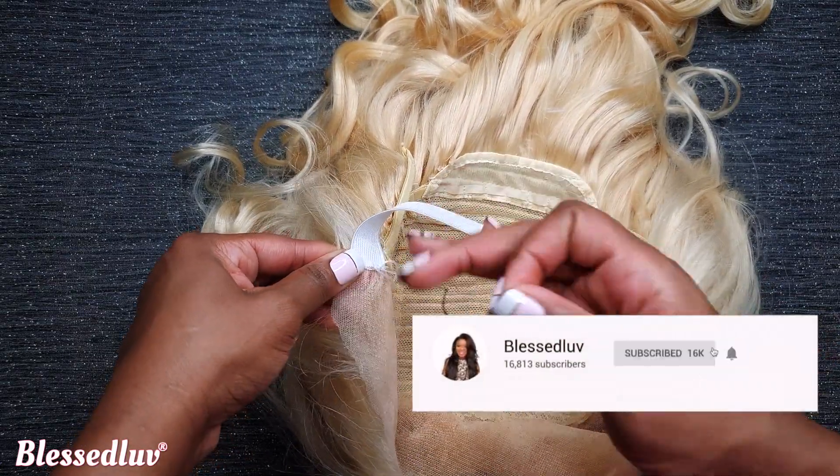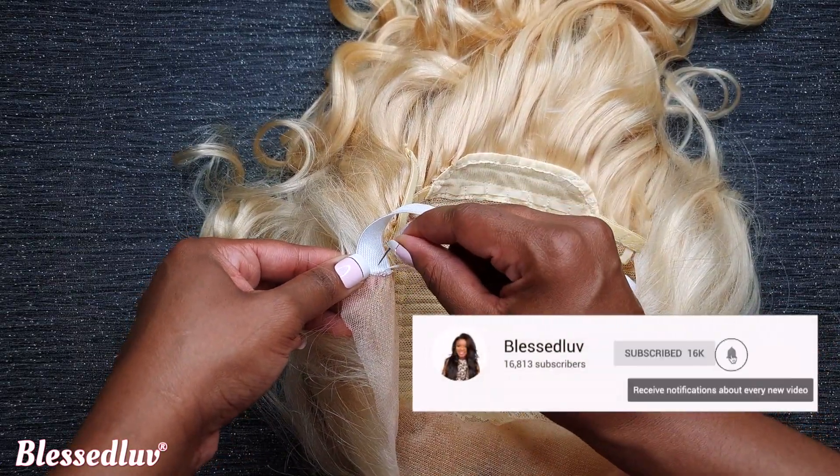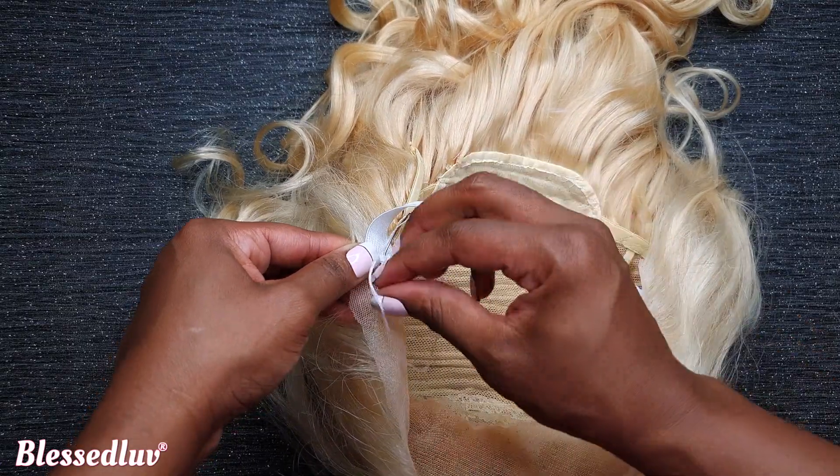Subscribe now to get more of my tips which will make you more confident when wearing your wig.